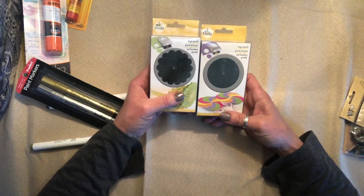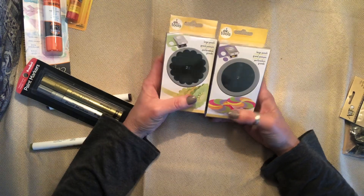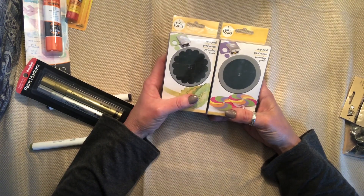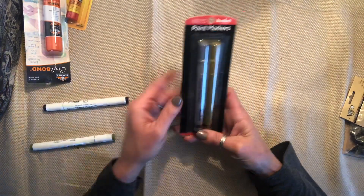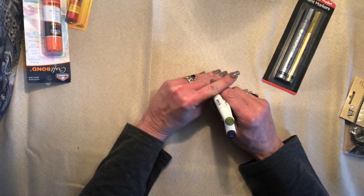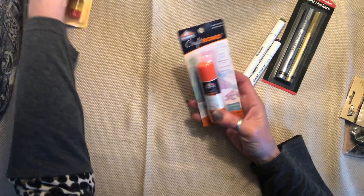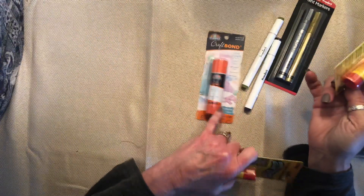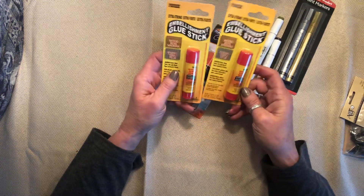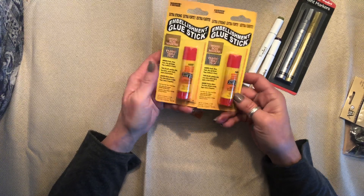I needed two 2-inch punches — well, I only needed one, but I saw the scalloped one and it was cool. Each of these were originally $19.99, and I believe I paid like $7 for each one. They're really heavy. I also got just some metallic paint markers, two Copic alcohol ink pens — one in olive green and one in violet, which are my two favorite colors: green and purple. And some glue sticks — this one is permanent extra-strength, and that was the last one. Then this is an embellishment glue stick you can use on wood, fabric, tissue, paper, cardboard, photos, etc. I got two of those.